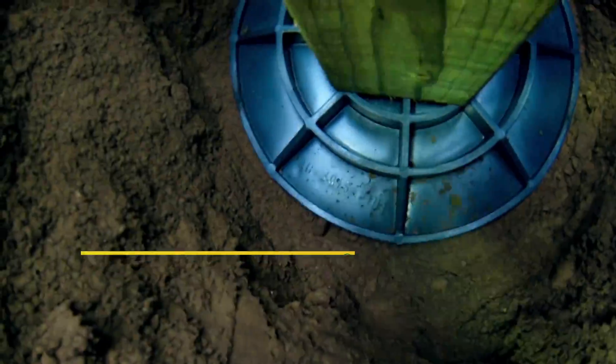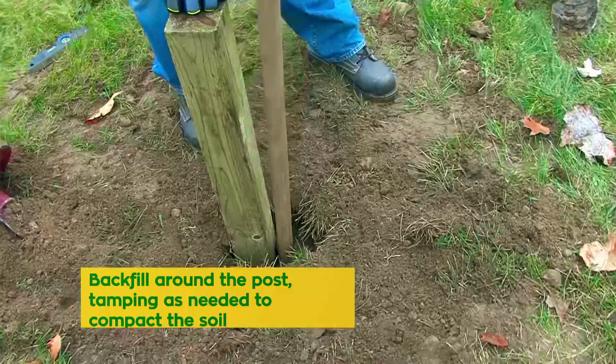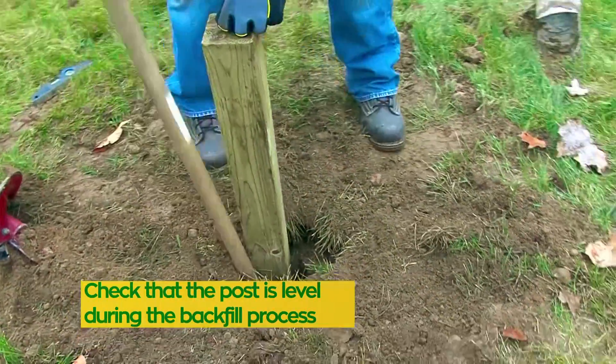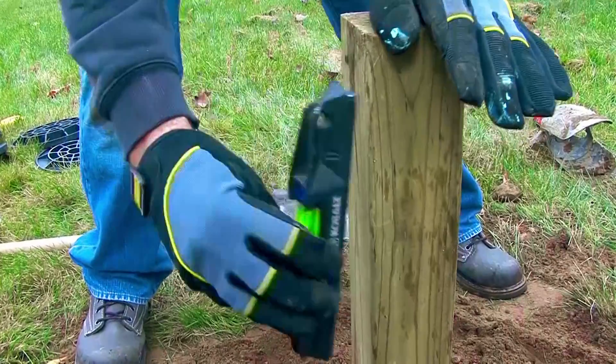Posts do not need to be perfectly centered on the pad. Use the existing soil that was removed from the hole to backfill around the post, tamping as needed to compact the soil. It's during this process that we level the posts.